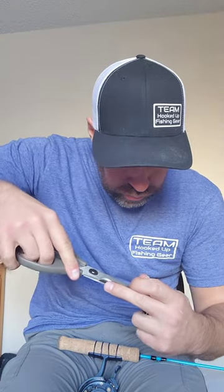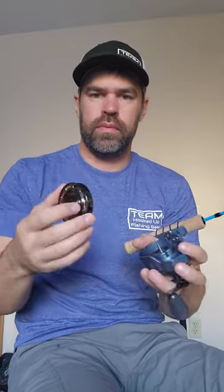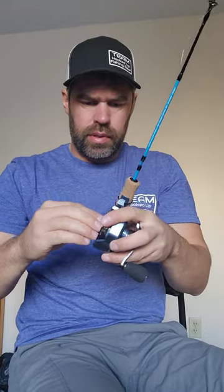Now just cut this tag end. Now the reel — back on. Should be able to click.